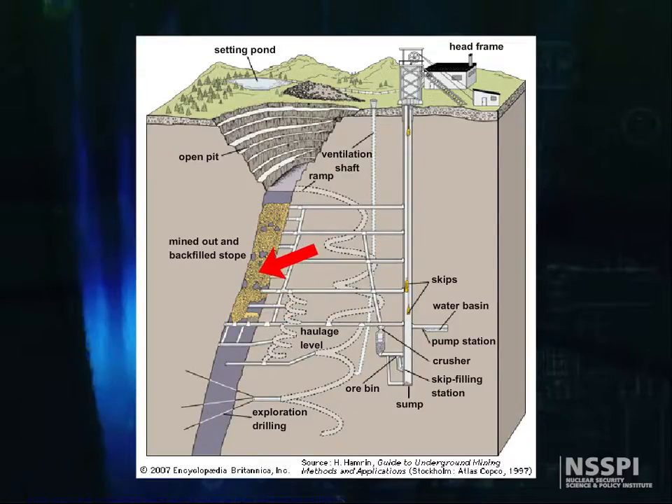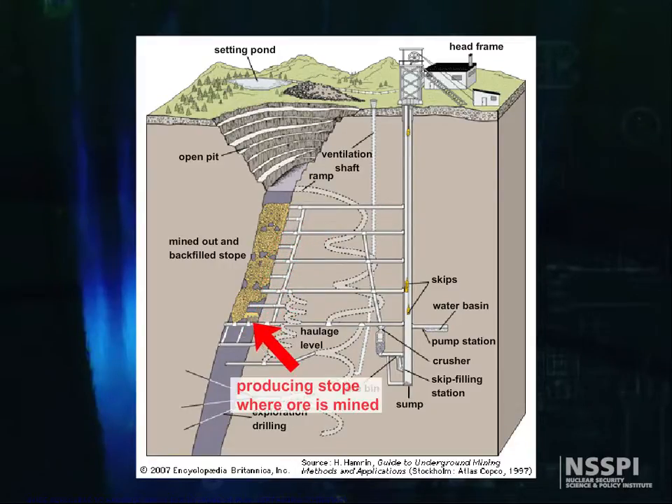The next step is to drive tunnels, known as raises when driven upward and winzes when driven downward, through the deposit from level to level. These raises and winzes are subsequently used to develop the stopes, where the ore is mined in the veins.